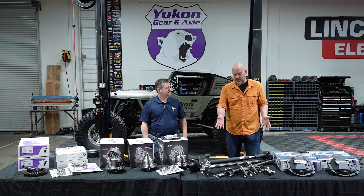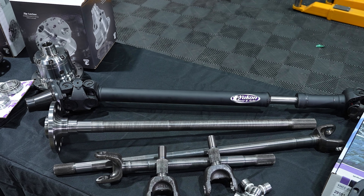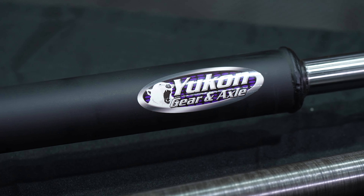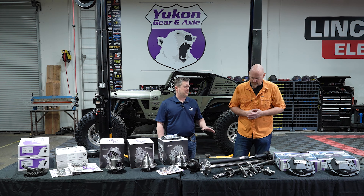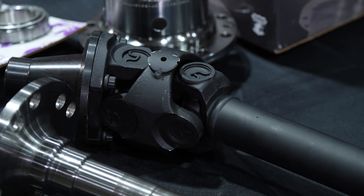Right behind the axle shaft we have the Yukon drive shafts, an important integral part of the drivetrain — that's where we're getting power from the transfer case down to the axle. When you get bigger tires and a bigger lift, your original drive shaft gets stretched out and sits at a really extreme angle it's just not designed to handle. Those factory CV joints wear out really quickly.